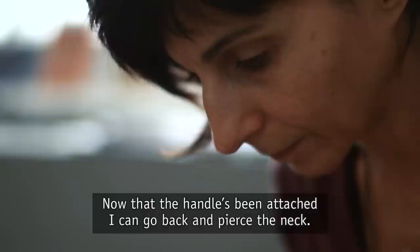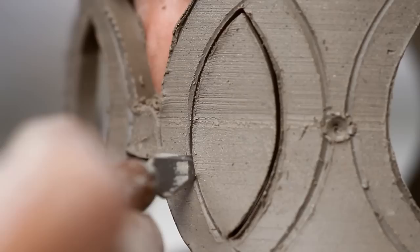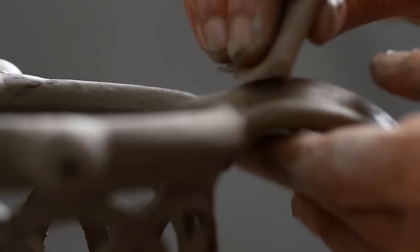Now that the handle has been attached, I can go back and pierce the neck. I'm also creating a secret hole underneath the handle that adds to the trick of the jug when used.